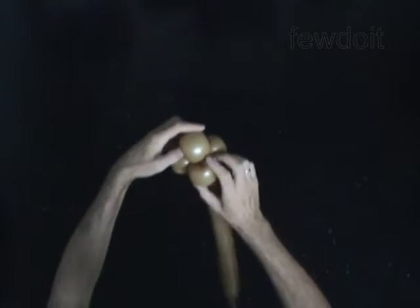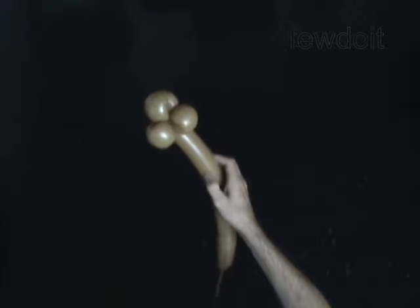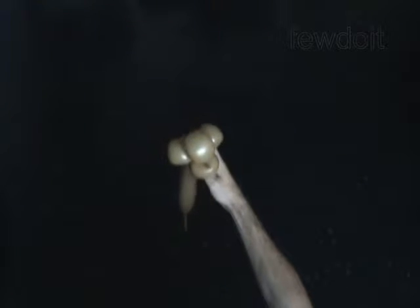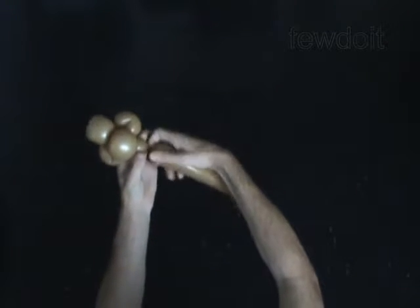You have made the head. Twist the fifth 1-inch bubble. It is the neck.